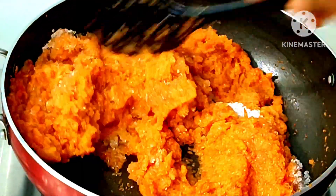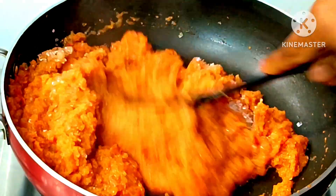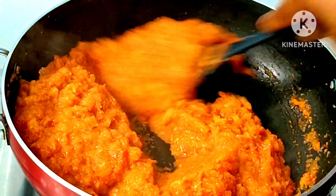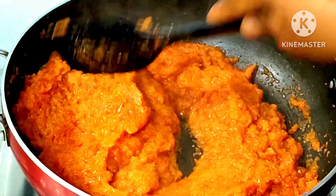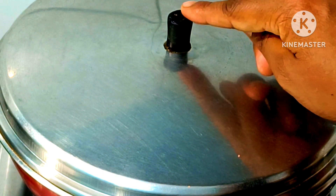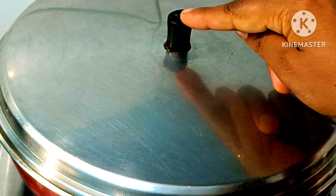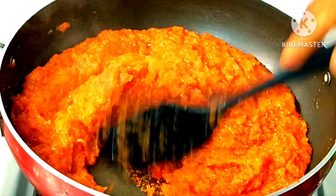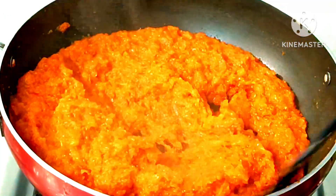Now we have to keep the gas on low. You have to keep the gas low in this process because the sugar burns very quickly. The water will also soak the grated mixture. The sugar mixture is very heavy, so be careful.